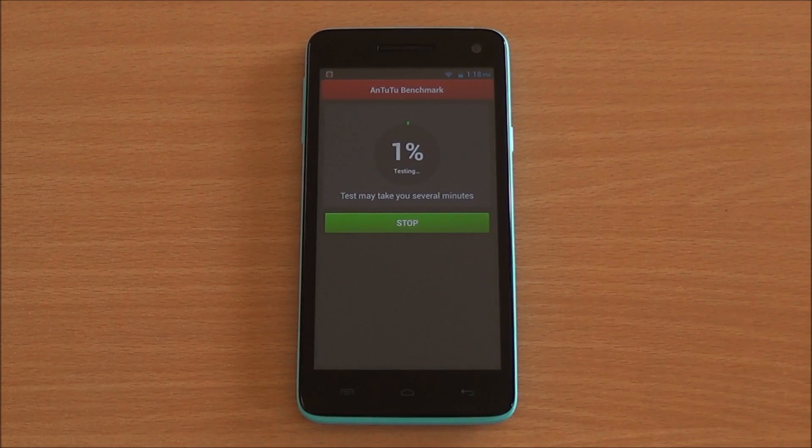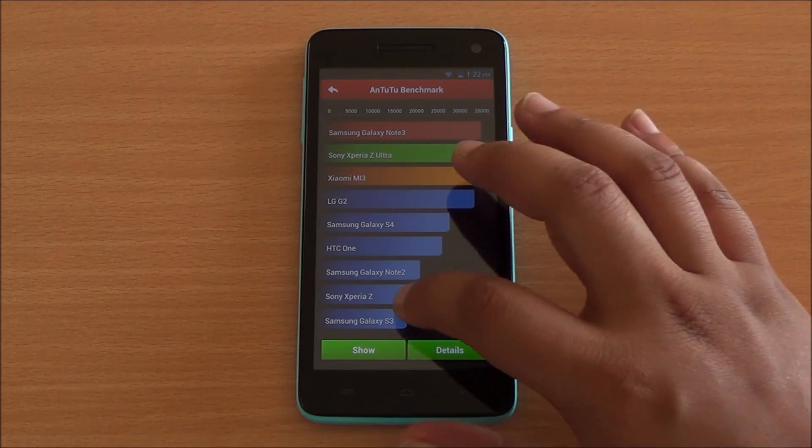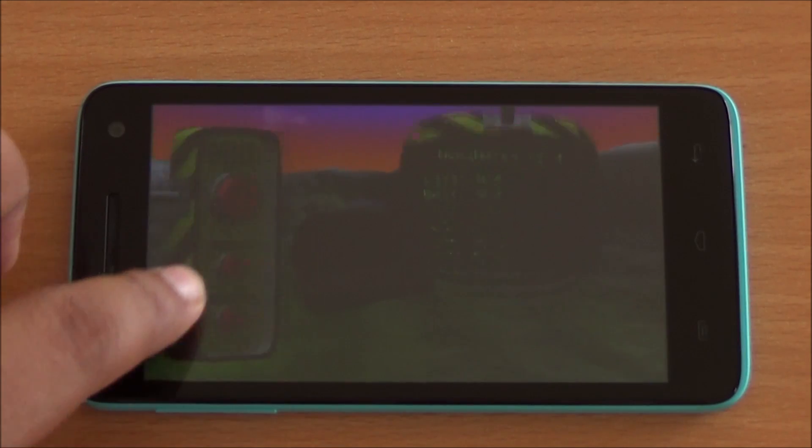Now we are running the Antutu benchmark. The full benchmark is being run and has been fast-forwarded. We got an Antutu score of 16463, which is again among the highest for this chipset, but just a bit below the Canvas 2.2 as well as the Zolo Q1010i. Nevertheless, it is a very good score.